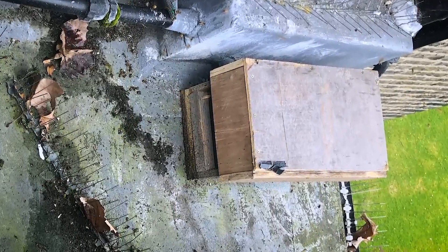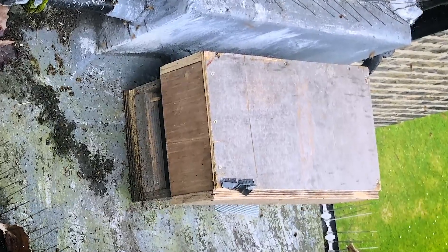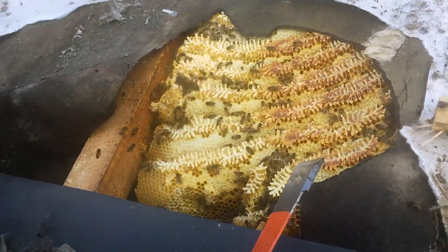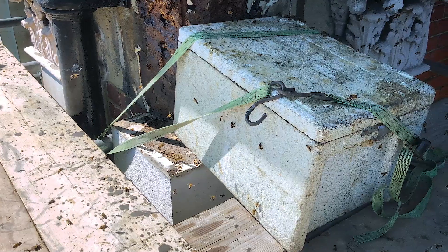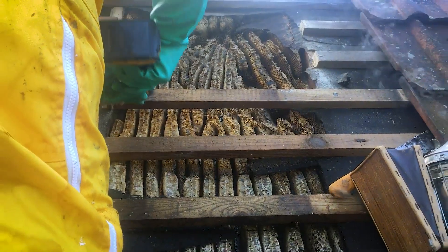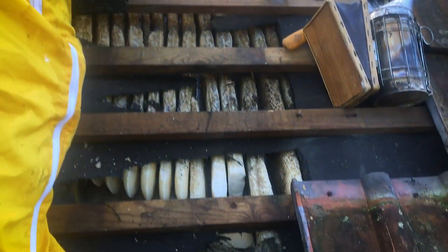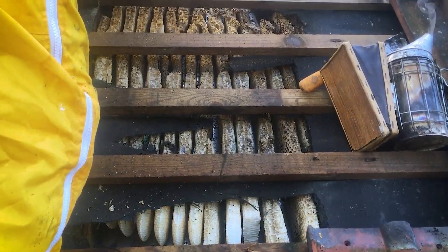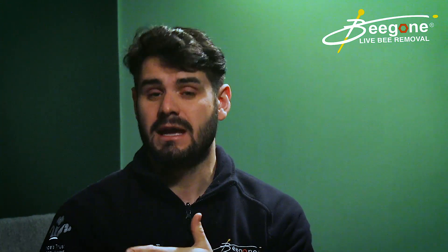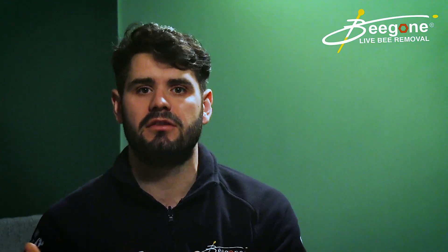The problem with this method is it's not actually removing an established hive or honeycomb that's within that void space. When you've got that box full of bees and take it away, all the residue, the smell of honey, and the root of the problem is still in the building. It's also very time-consuming — it often takes weeks if not months.